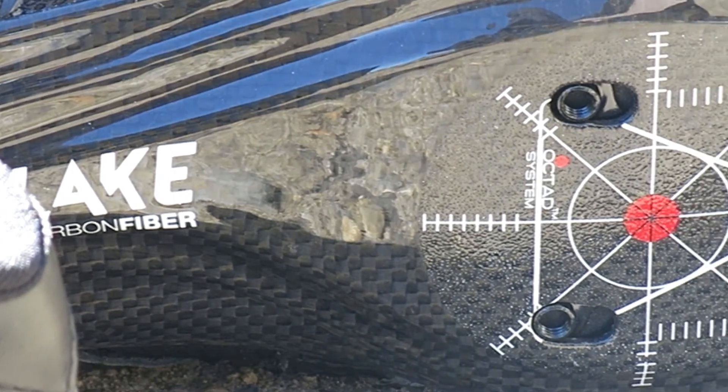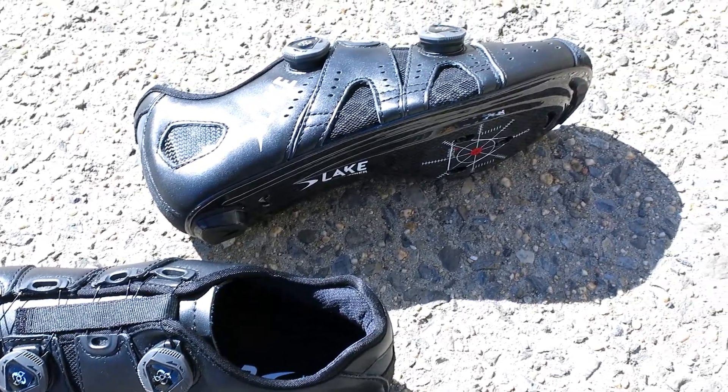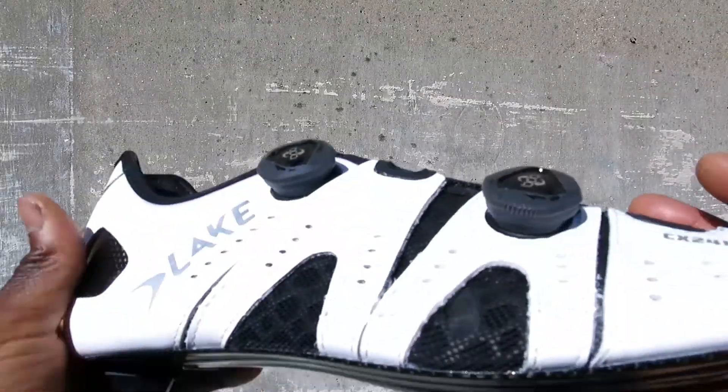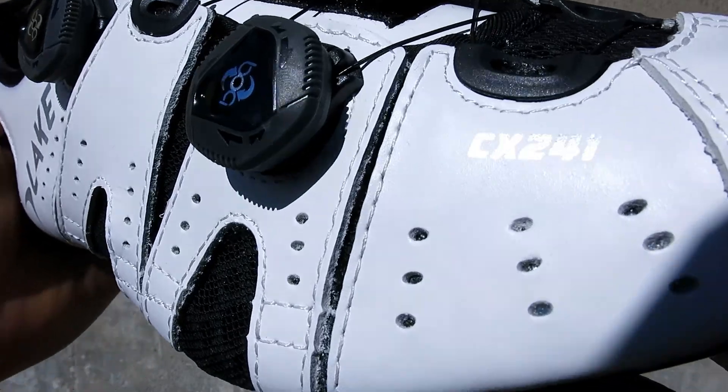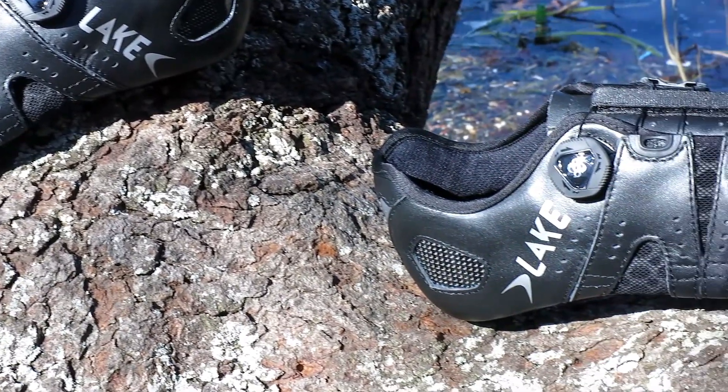The Lake race full carbon outsole is stiff and durable, transferring all your power to the road, and accepts three-bolt SPD-SL style cleats. The shoe is available in multiple sizes and color options, along with the wide version featured in this video at Bikeshoes.com.